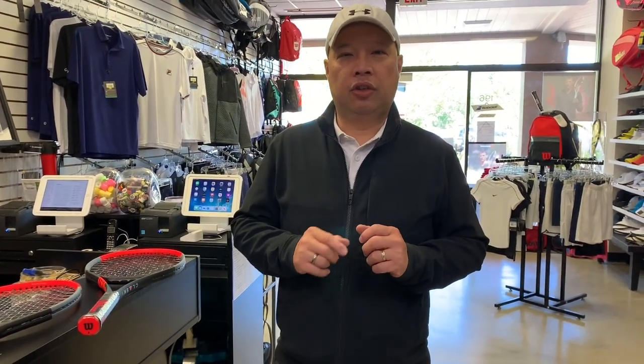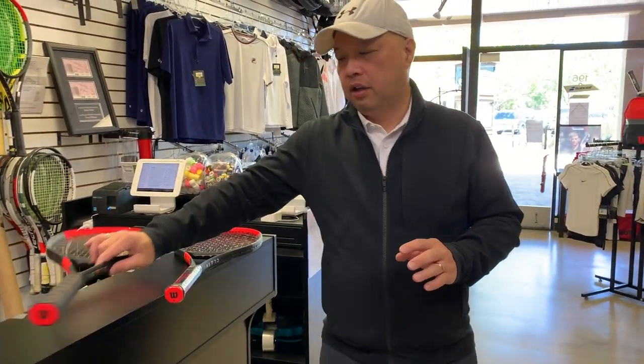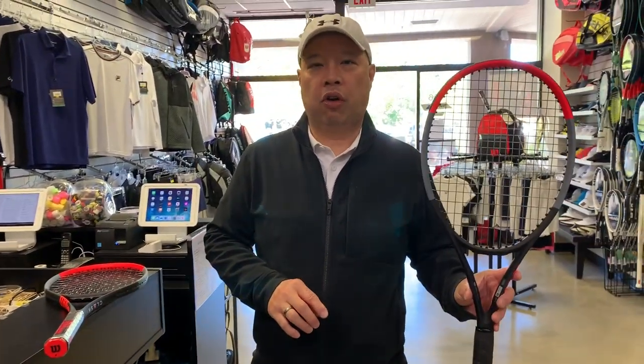Welcome to Tennis Spin, where we put our spin on your tennis. A viewer asked me to compare the Clash 100 Tour versus the Clash 98.